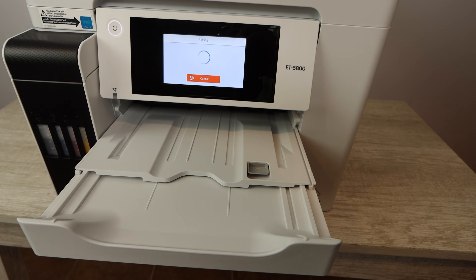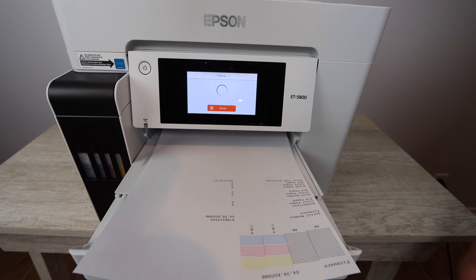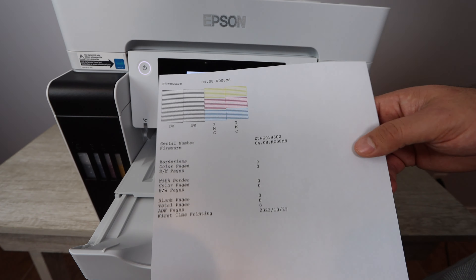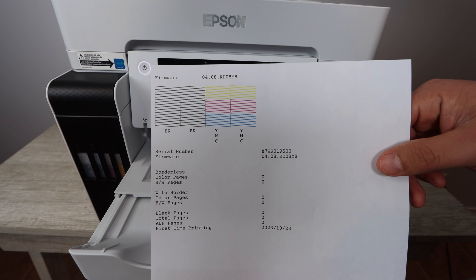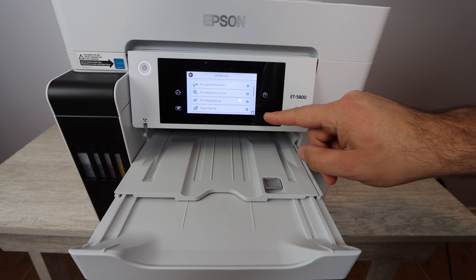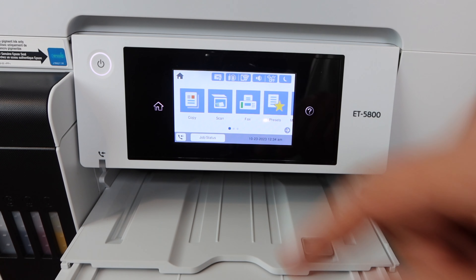This printer does handle borderless printing. And there you see our output tray automatically coming out — we're printing off a nozzle report from the maintenance section, which just shows you that everything is functioning well with the print head. Once you know that, you're set and you can start printing.